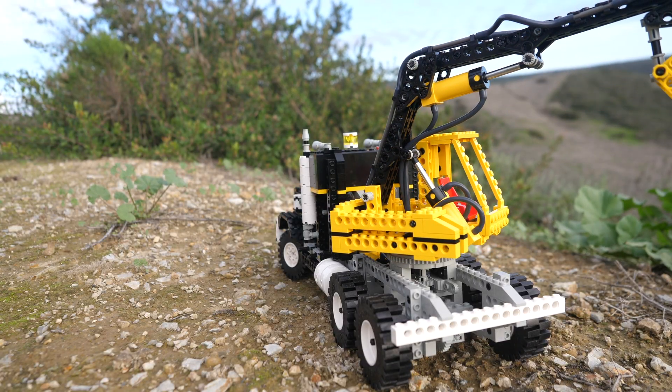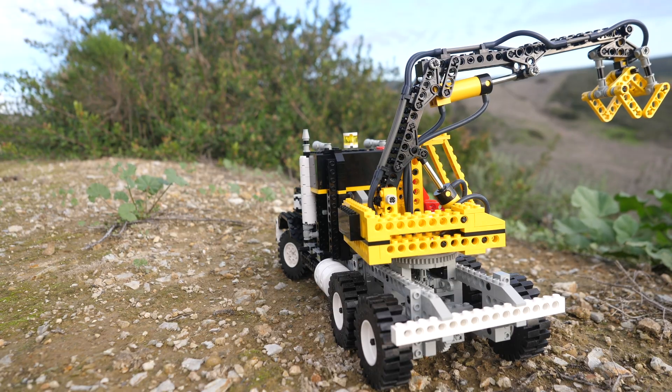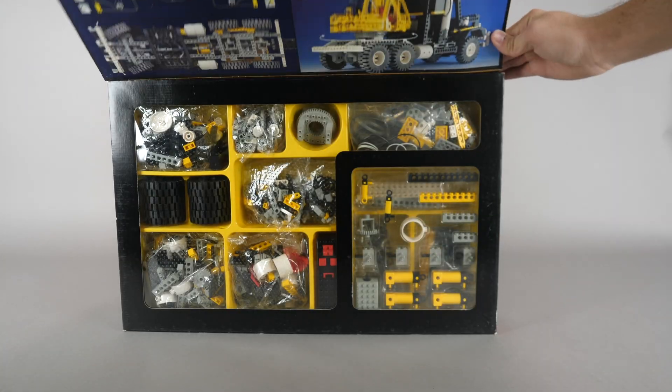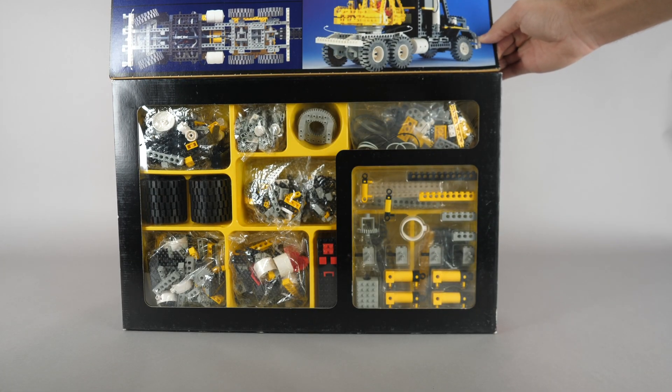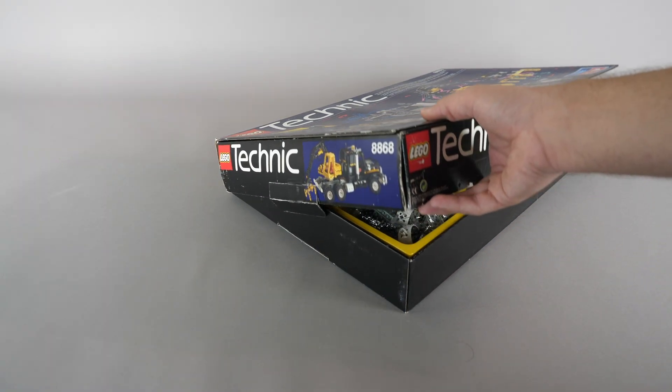For example, the crane turns pneumatically rather than using gears and axles like all the modern ones do. Before we take a closer look at all the functions, let's start with the box, which can actually open to reveal the sorting tray inside. The top half shows some of the important functions — let's open it up and see what's inside.